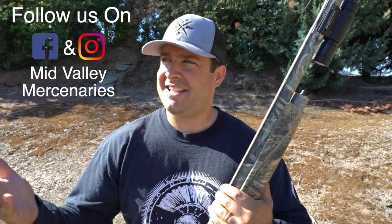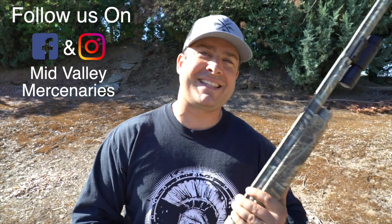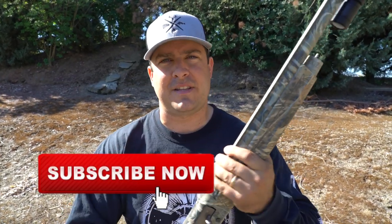Alright guys, welcome back. I'm Tyus with Mid Valley Mercenaries. I got my partners in crime here — Talon behind the camera and Travis over here in the background. So today we're going to go over the pattern test. End of July, probably a little early to be doing this, but I'm in duck season mode. Before we get started, if you haven't, subscribe to the channel and give this video a thumbs up.